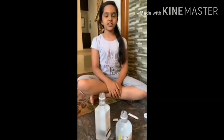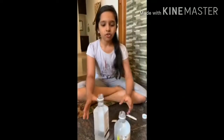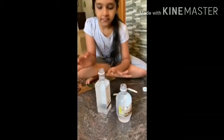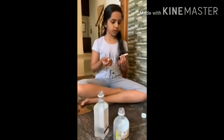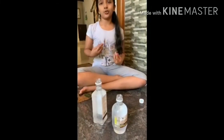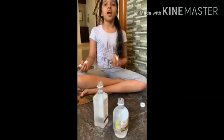Hi everyone, I am Aka. Today I am going to tell about convection or air mixing. So you take two bottles and fill them with water. Then take one dark color and one light color. I chose dark blue for the dark color and yellow for the light color.